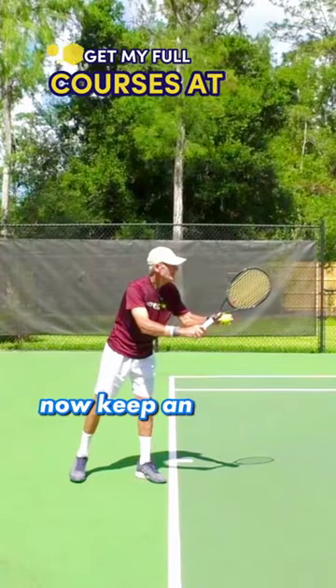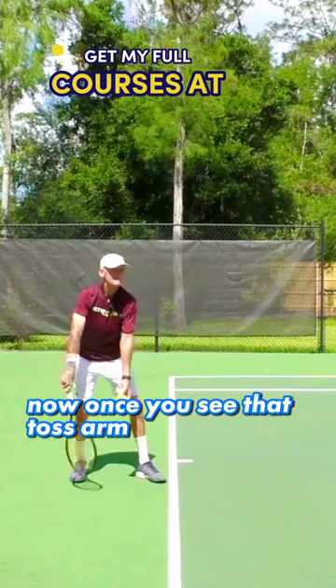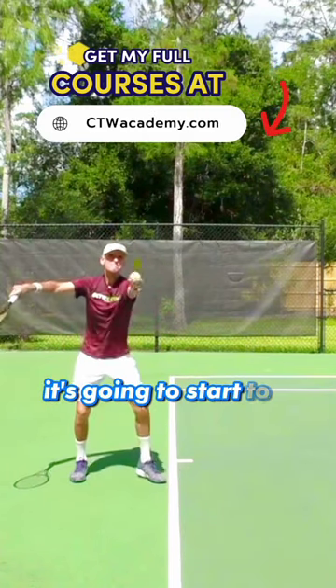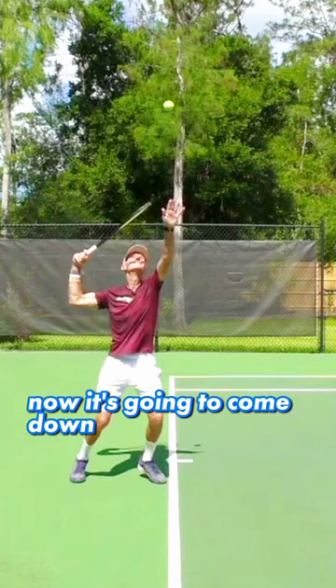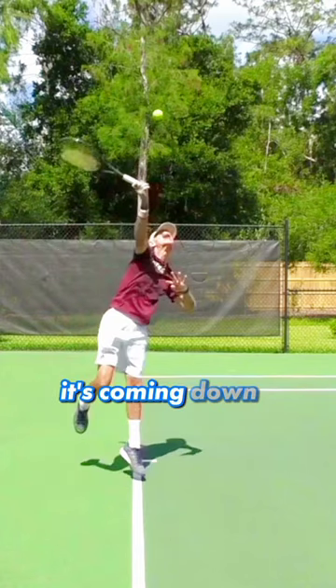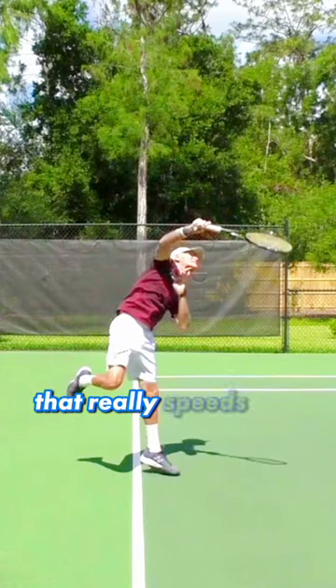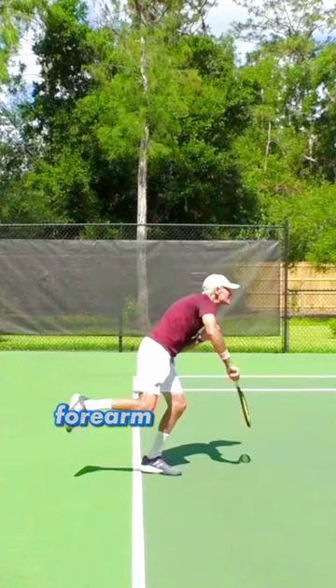Regular speed now — keep an eye on the toss arm. Once you see that toss arm extended, it's going to start to come down into the body. Right there, it's going to come down into the body — that's going to stop the front side. Right there, it's coming down and in. That really speeds up the hitting shoulder and gives you good snap with the forearm and wrist.